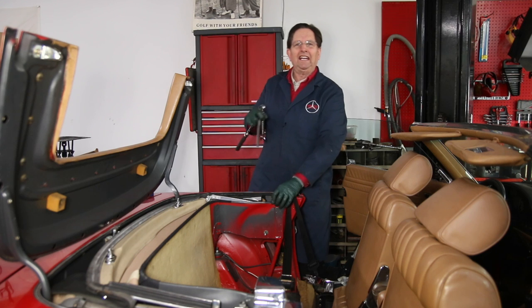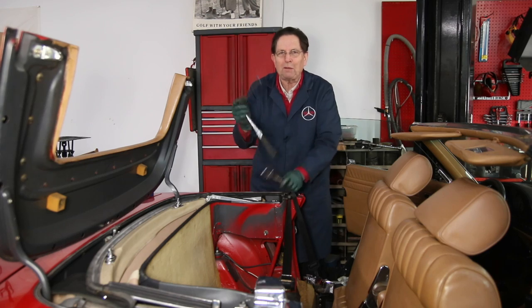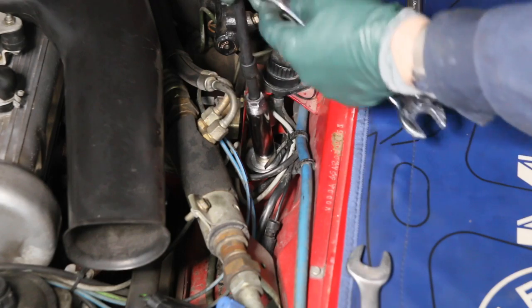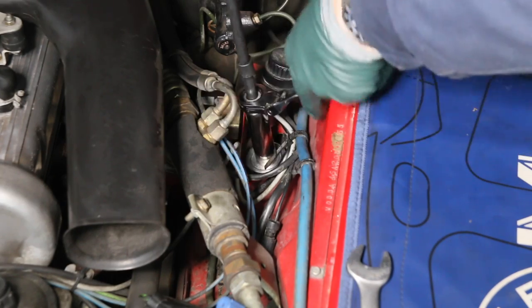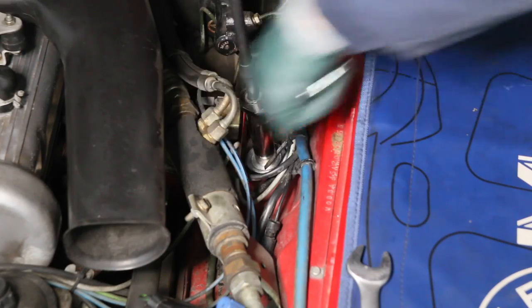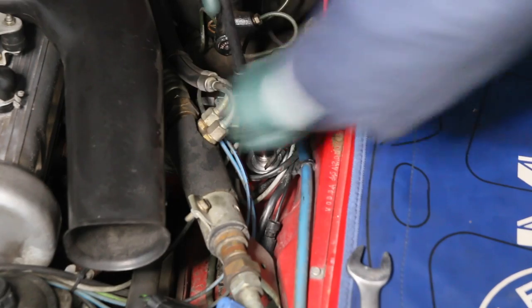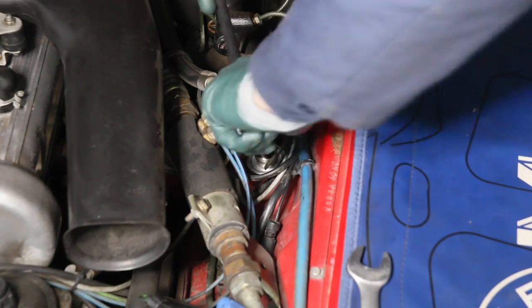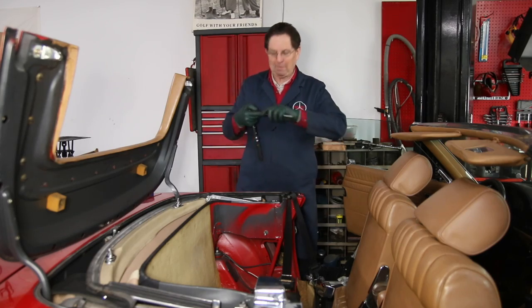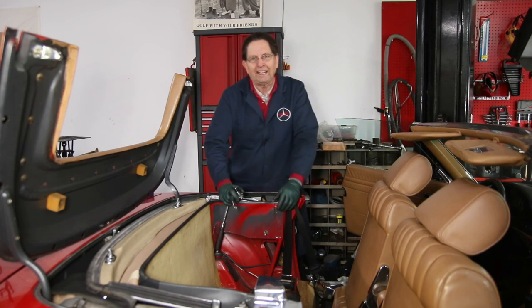I'm just finishing installing the rear shock absorbers on Cherry, my 380SL, using my new holding tool. We couple this with a special socket that allows you to put the holding shaft right down through the center of the socket. This was the answer when we went to install the front shocks — the access was just terrible. Notice you've got to remove the panels behind the front seats in order to get to the top of the rear shocks, but it's not that bad.